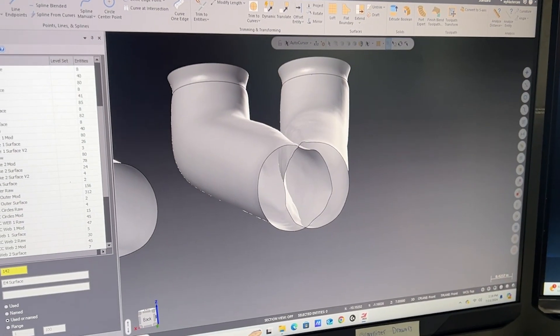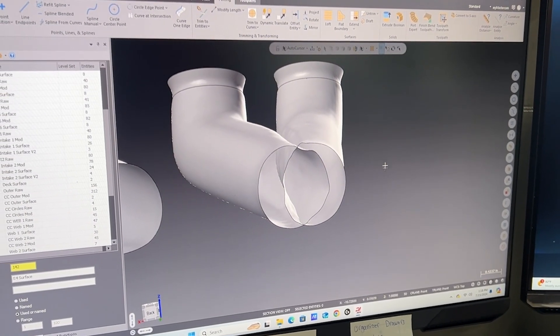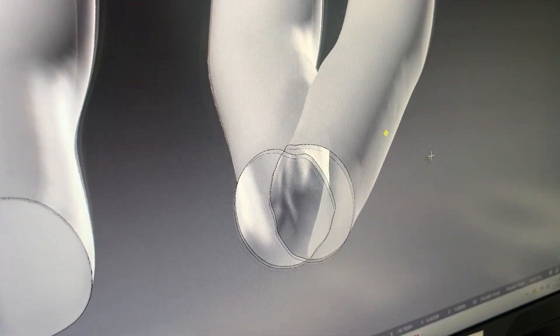Matt got the combustion chamber and the intake port all proofed and we can actually cut them. We had a little issue with the exhaust port. The problem with the clay is you have to be like an artist and sometimes you just don't get it right. We were playing with it a couple of different times and we just haven't been able to get the port to look the way it should look. This is what it looks like when you're in Mastercam — this is the clay on each side here, and I think that's our problem: we can't really get the clay to show.